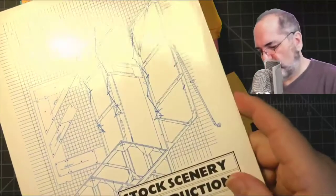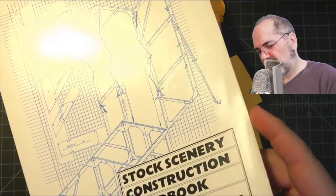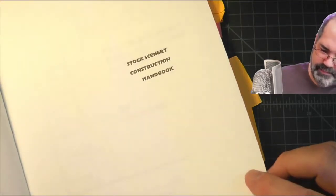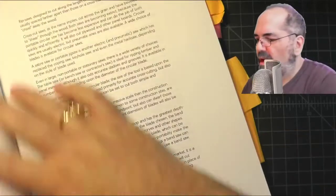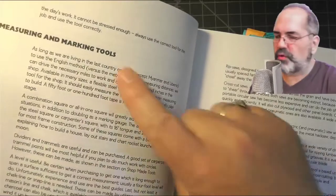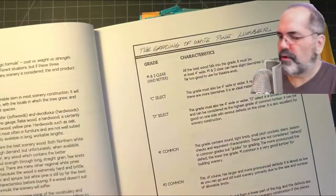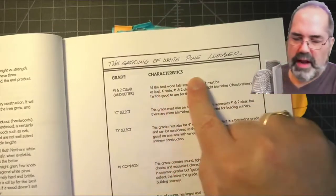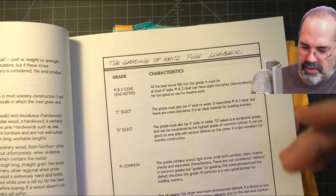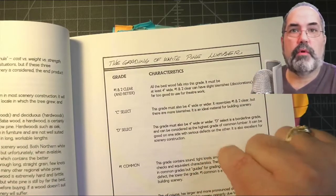The Stock Scenery Construction Handbook is a terrific book that I've been using for years when I was building scenery. It has a lot of information on tools, measuring, cutting, and that sort of thing. It goes further into discussing the grading of lumber, and talks about all the things you need to use in your shop and what types of lumber are going to be used well for building scenery.